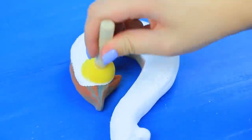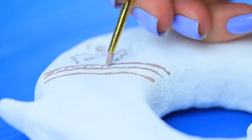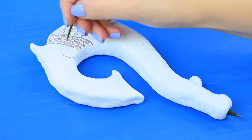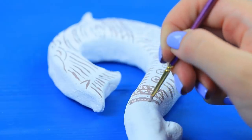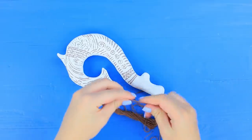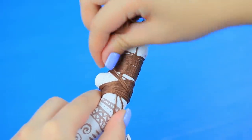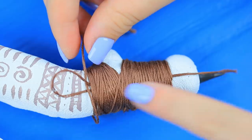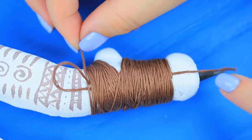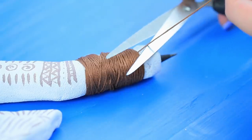Coat the hardened hook with white acrylic paint. Create Maui's pattern. Make a loop out of brown embroidery thread and wrap it around the base of the hook. When you are satisfied with the wrapping, put the thread through the loop and pull it up. Cut off the excess.